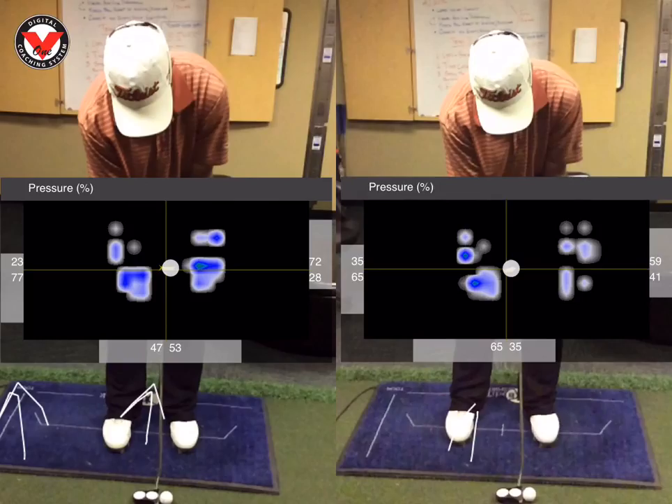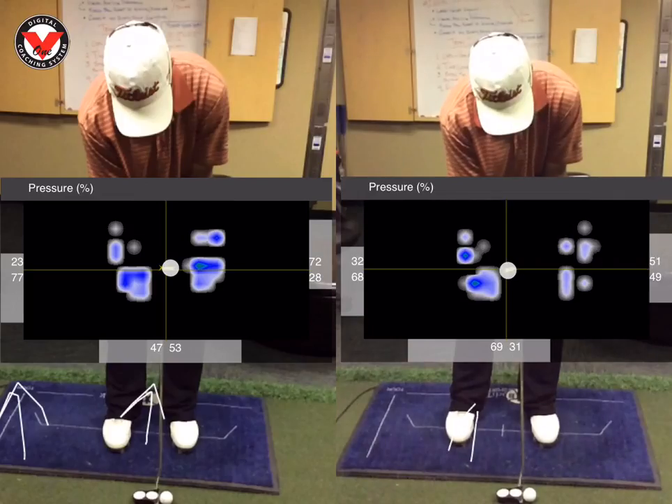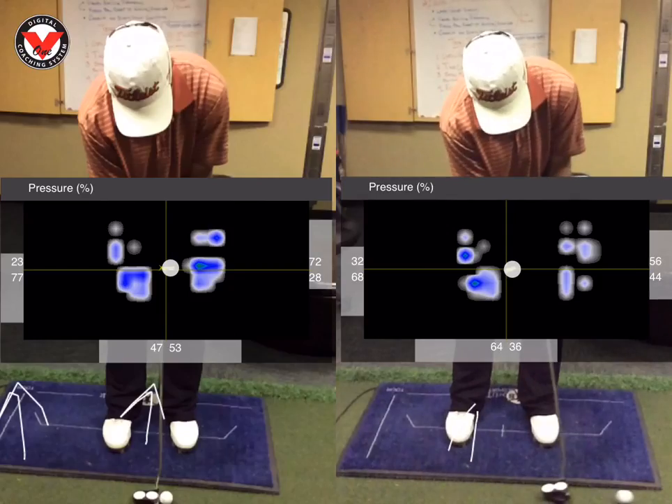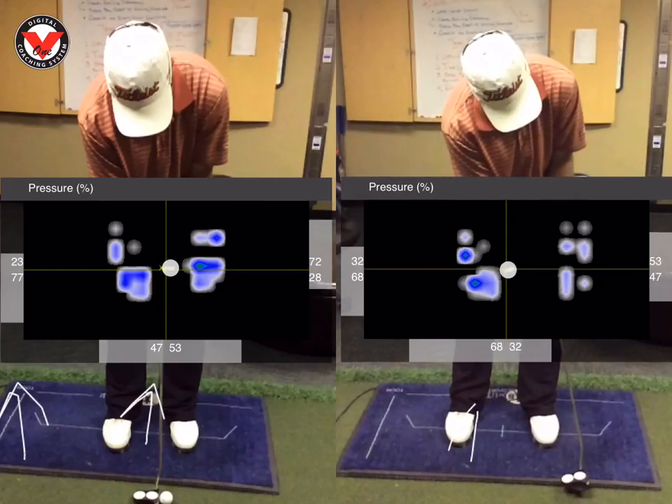From there, you can see he still maintains the pressure in his lead heel, which gives him a great anchoring position. As he strokes this putt, we can see that the center of pressure dot is just a little bit more stable than before — he goes back, the center of pressure dot stays, and the putter face is going to stay just a little bit more square. Something simple but concrete that he can work on. Paul's going to give me some feedback in the next couple rounds of golf to see how that feels to him.